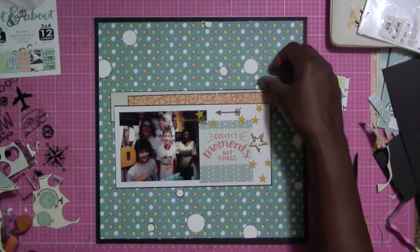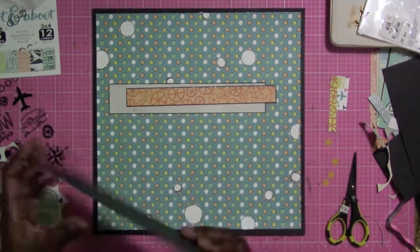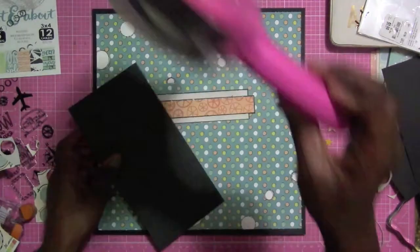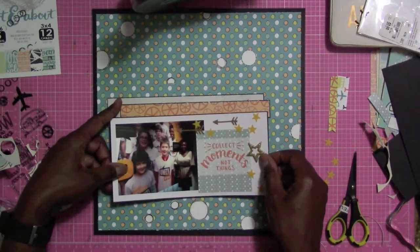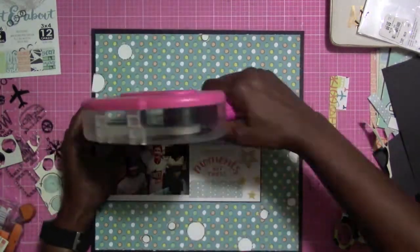I'm also going to be putting more circles on here — the problem is I didn't add them while the video was recording, I put them on after because I completely forgot. But you'll see them in the after photo at the end of the video. Now I'm arranging how I want them to go, and I love how they're staggered.